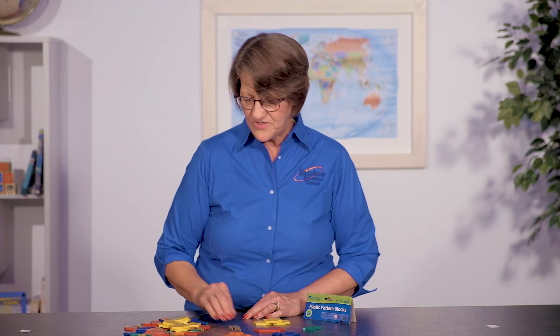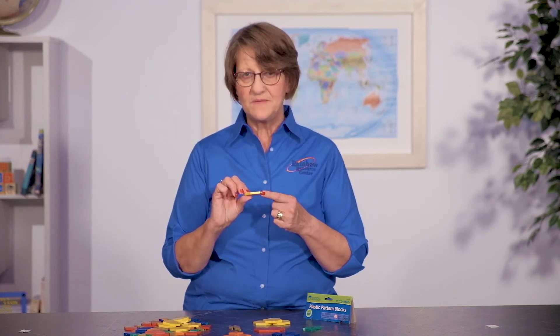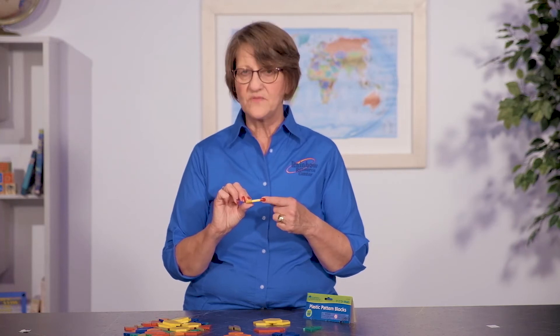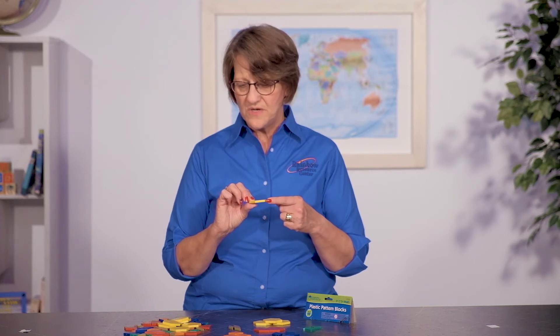These have the six standard shapes, but these are a little bit thinner — they're a half centimeter thickness, as opposed to the one centimeter thickness of the wooden blocks, so keep that in mind when you start to make your decision about which to use.